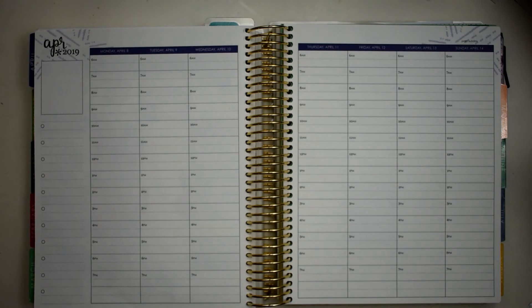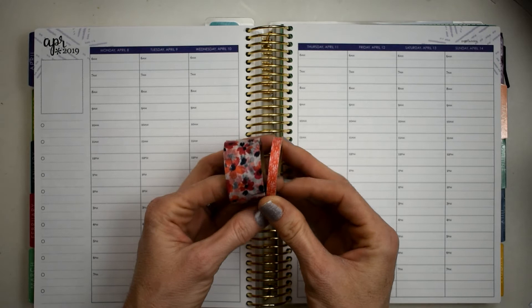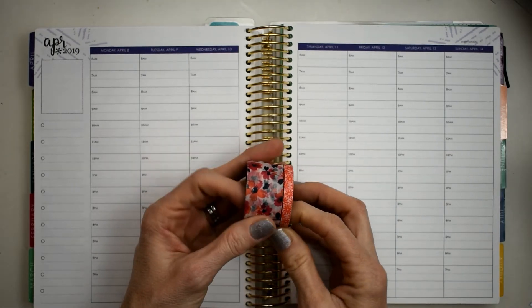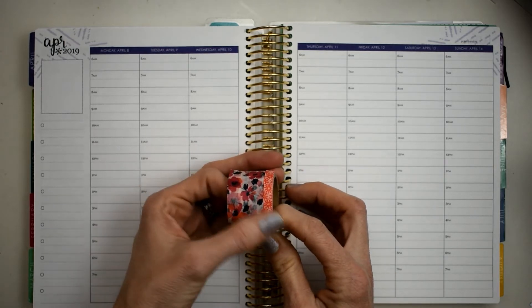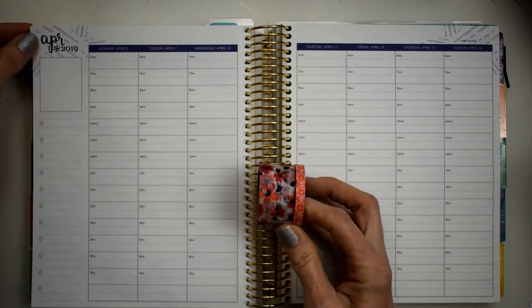I've decided I'm going to use this washi and I do believe this is from Recollections — I think this is from Michael's. This was a tube of washi that I got. I've used this before and these colors right here are really pretty when you lay them down on paper. I just really like them.